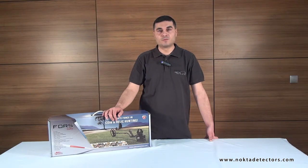Forscore is an all-terrain detector that you can easily use on the beach, mineralized ground, and rocky areas which are problematic for most detectors.